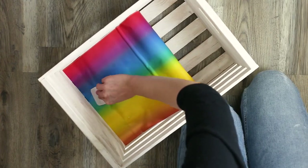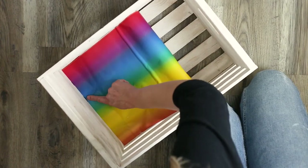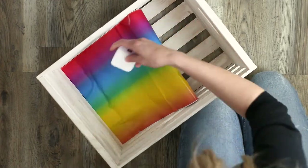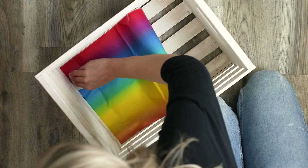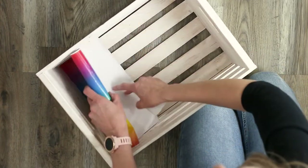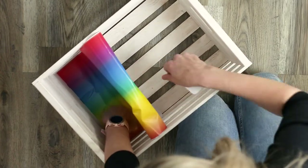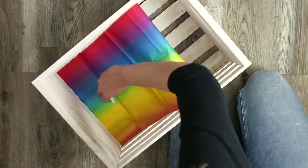Try not to press too hard with your scraper tool when using this Dollar Tree vinyl because it is a thin vinyl and it is easier to tear. When you get all of your bubbles smoothed out, peel back the backing of the vinyl a little bit more and work a little at a time, smoothing out any bubbles as you go.